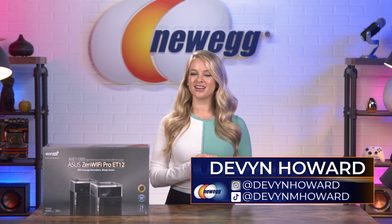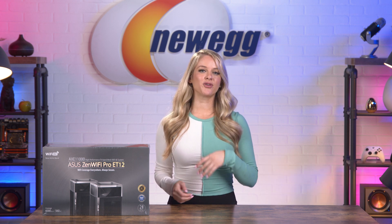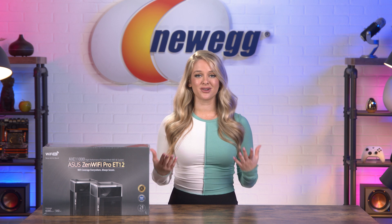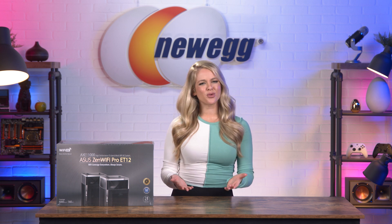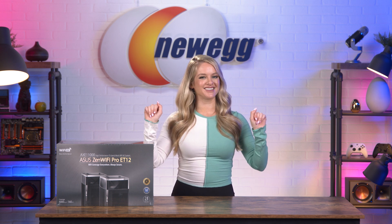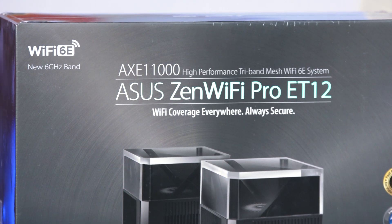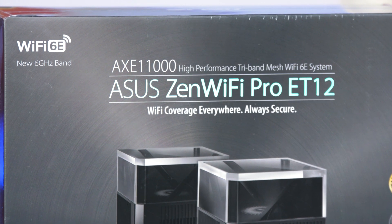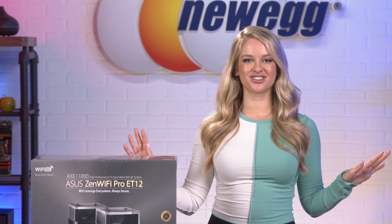Now that a lot of us are working from home at least part of the time, the need for reliable, fast internet is bigger than ever. Luckily, ASUS has you covered. We've talked a lot about routers for gamers, but what about the normies who just want to stream episodes of The Bachelor all night long without any lag or latency? Well, there's a router for that. The ASUS ZenWiFi Pro ET12 promises to deliver extra high-speed internet for whole-home mesh Wi-Fi, packing performance and speed in one sleek package.